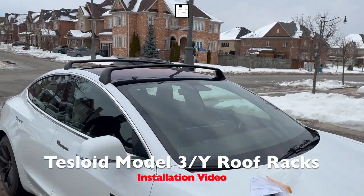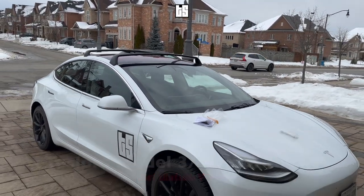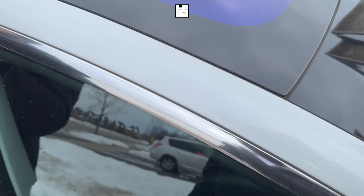Hello everyone, today we're going to be installing the Tesla Model 3 and Model Y roof racks made by Tesloid. Let's get into it.